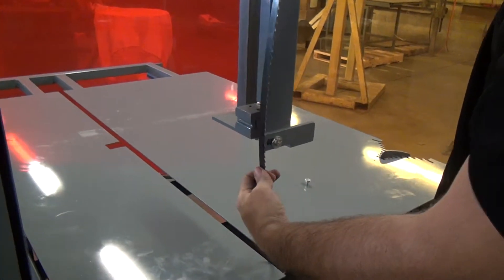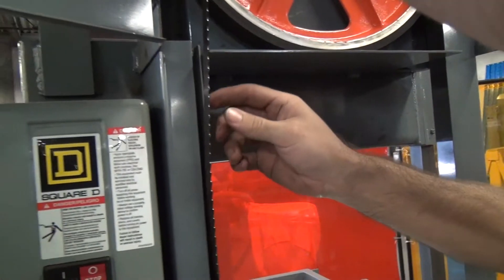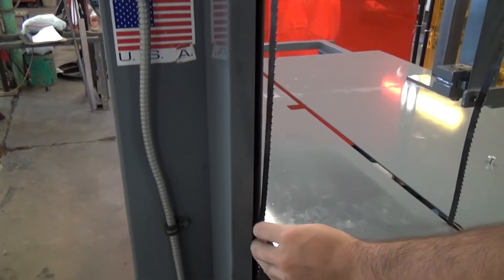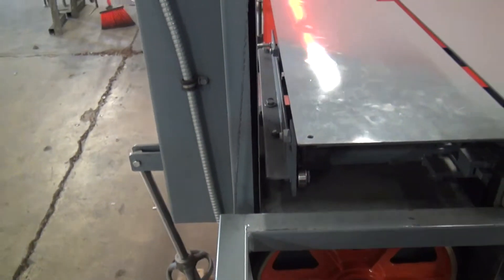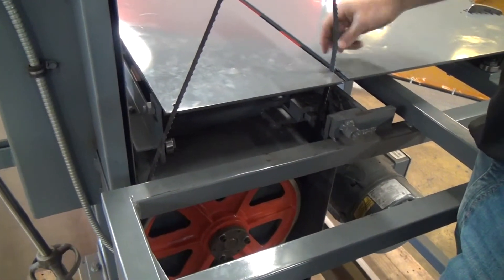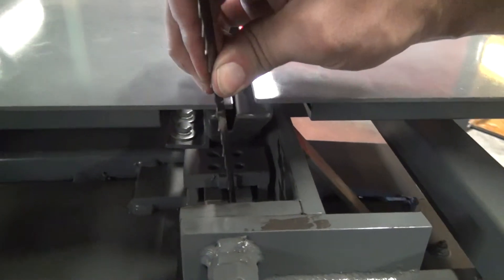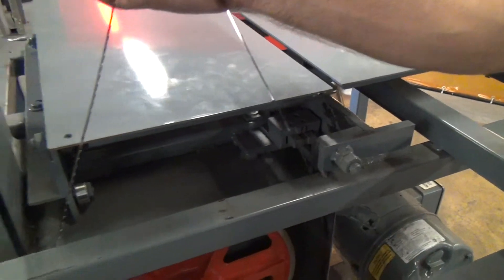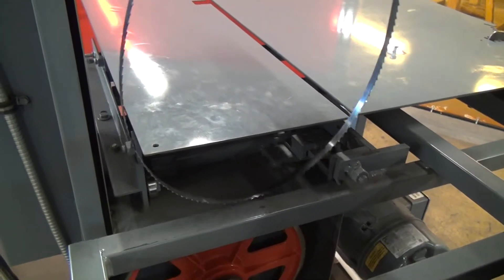I'll pull it out from the blade guide, and then on the other side I'll pull it out of this gap. Now it's completely out of the top cabinet. It may get stuck in the dust collection nozzle right here — it's easy to get out. As long as we keep it straight and not twisted, we should be able to pull it straight out.